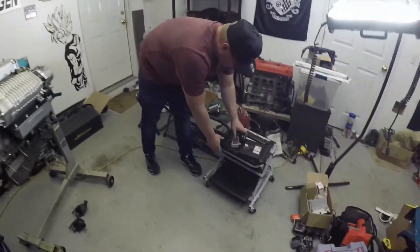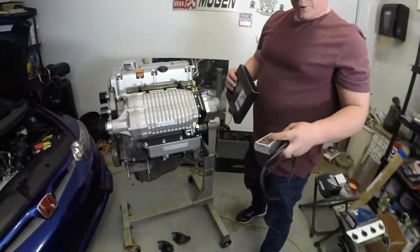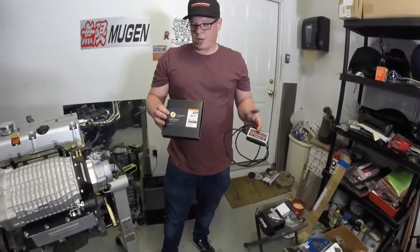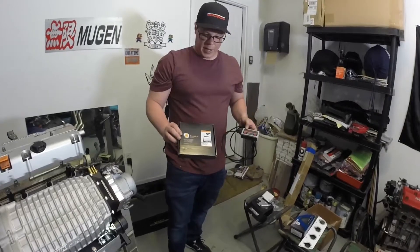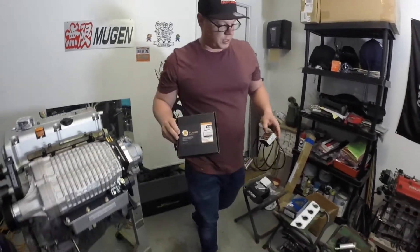The last thing on the big list is tuning. Here we have the Hondata FlashPro and the K-Tuner — both of them will get the job done. It's really between you, your tuner, and your budget as far as which one you decide to run. I personally run Hondata FlashPro, but we're going to give this K-Tuner a shot on the coupe that we're going to be installing this kit on.